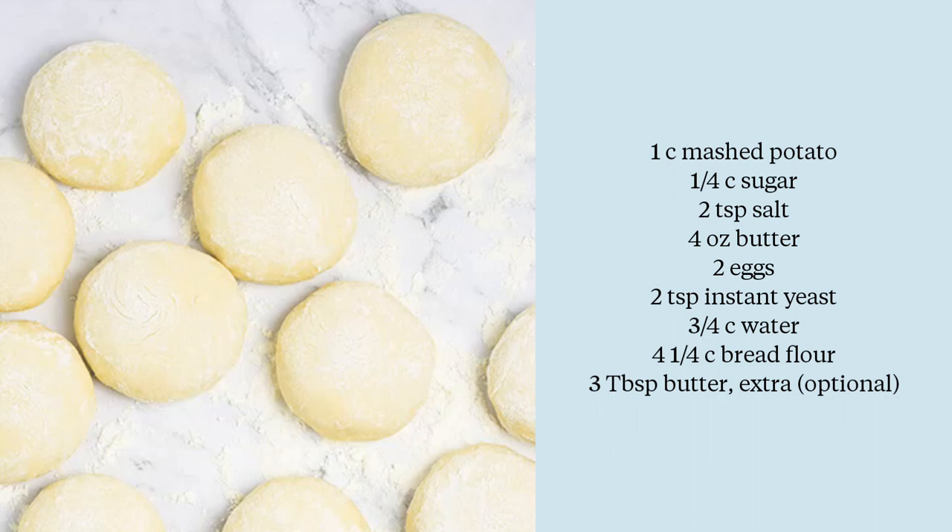Hi everyone! Today we're making my favourite soft potato rolls in the steam oven. You can find the full recipe for this at steamandbake.com.